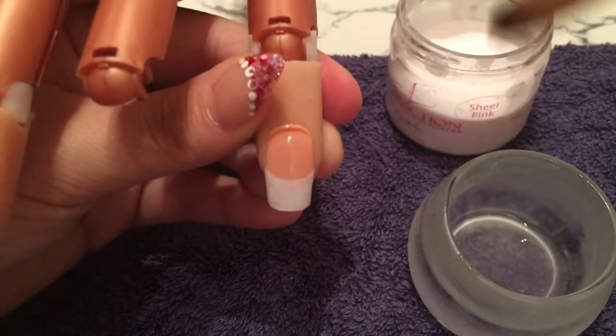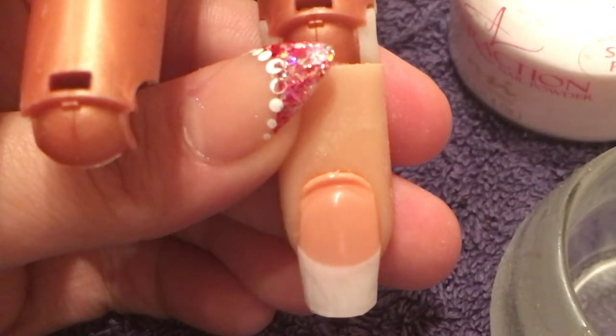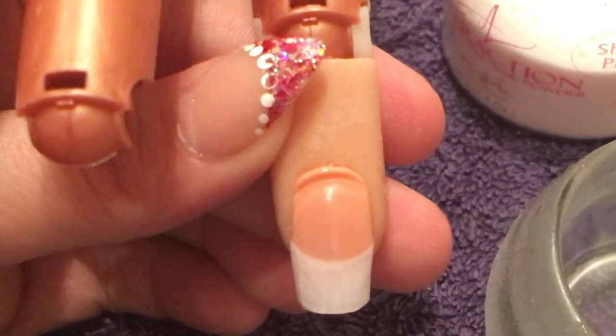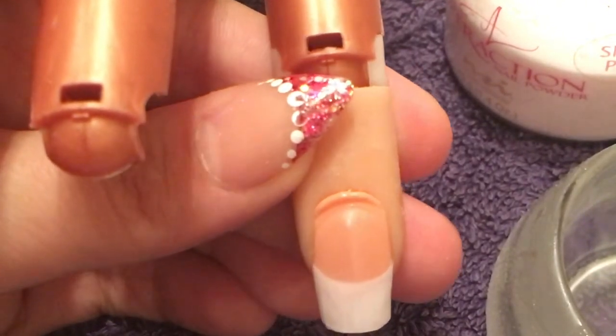As you can see with the close-up, around the cuticle area it's very neat and tidy — it hasn't gone back into it at all.